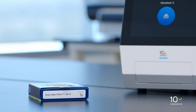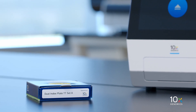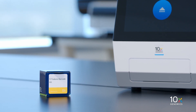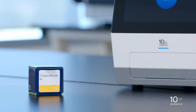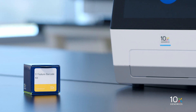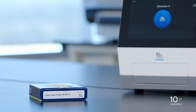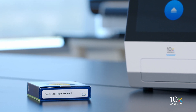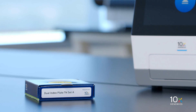The Chromium Dual Index Plate T-T Set A is stored at minus 20 degrees Celsius. If you plan to perform the Feature Barcode Technology Workflow, you will require the 5' Feature Barcode Kit, which is stored at minus 20 degrees Celsius and contains Feature cDNA Primers 4 and AmpMix. For creating Feature Barcode Libraries, you will also need the Chromium Dual Index Plate TN Set A, stored at minus 20 degrees Celsius.